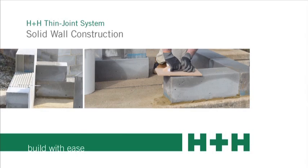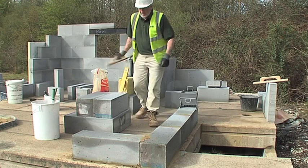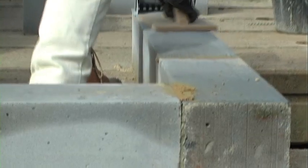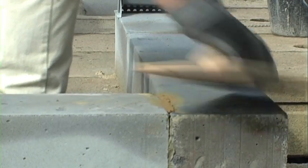Solid wall construction. Here we are showing how to build a solid wall structure with thin joint. In this case we are using 200mm solar grade Selcom Plus blocks.